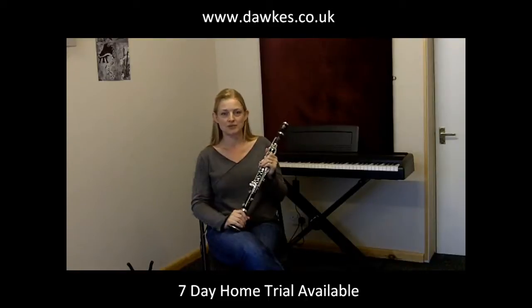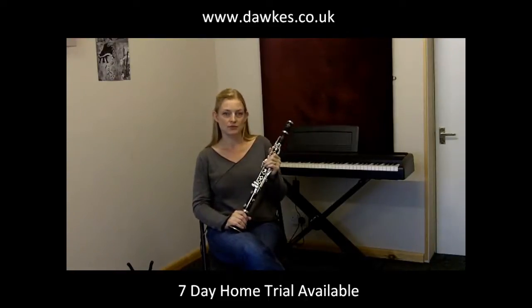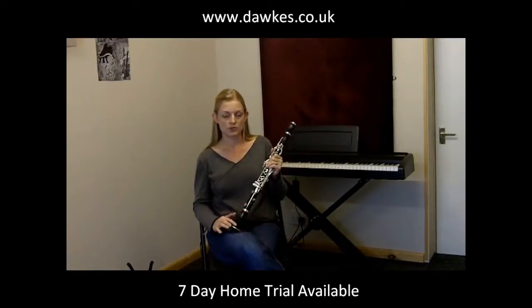I highly recommend Buffet — I play on them myself. The E13 is a particularly high quality model for someone looking to upgrade from their beginner plastic instrument to a wooden clarinet. It's got the advantage of very high quality wood for sound and the undercut tone holes.